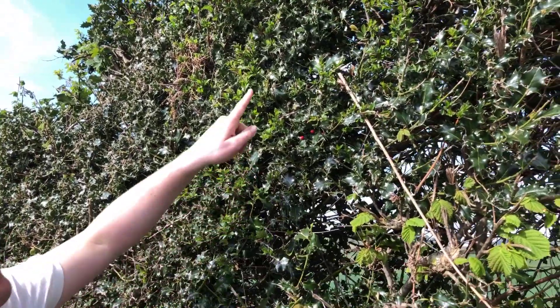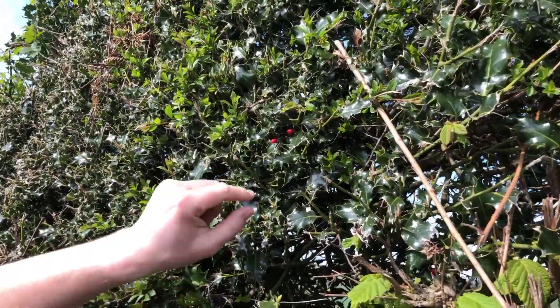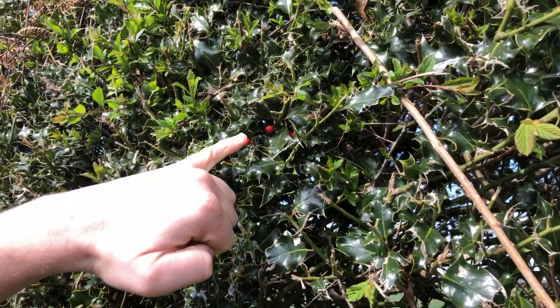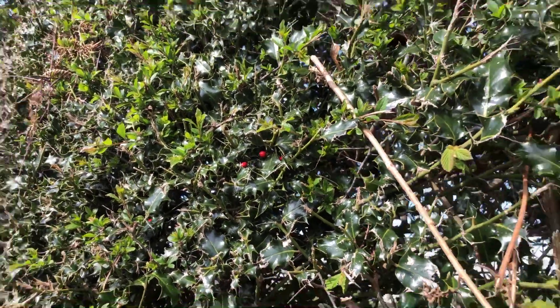Can you spot anything that I shouldn't touch here? Maybe there's a couple of things actually. There's a bit spiky this holly, so be careful. But look in there — some red berries. And remember, red means danger. Don't touch them.